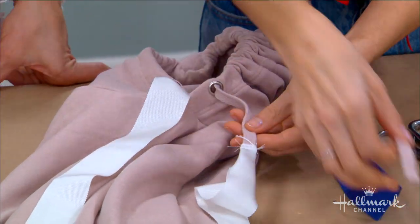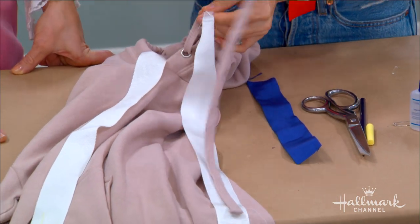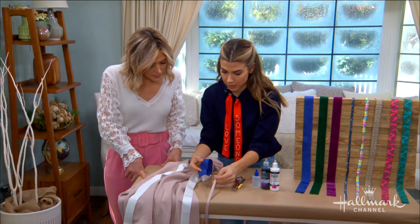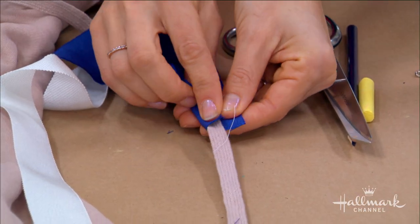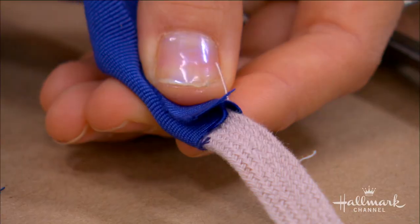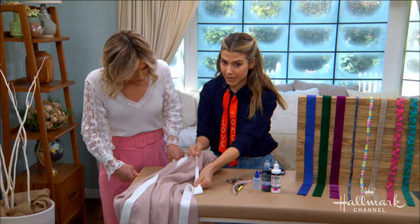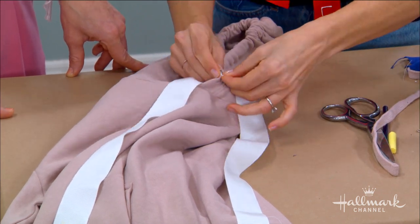Then cut off the excess — you can see here about how much I cut off; that's how long it originally was. I cut it and took my ribbon and wrapped it around. When you have your ribbon or trim, go onto the edge, take about an inch of your trim, fold it over and fold it over again, and do a simple stitch or even fabric-tack it. That's going to connect them and feed it through.